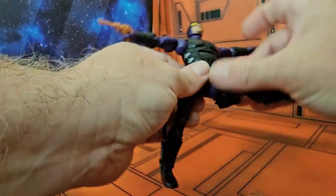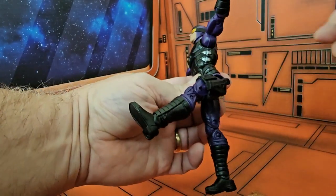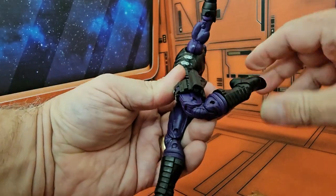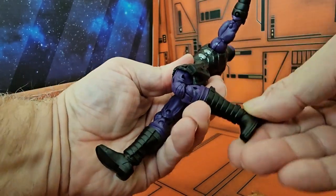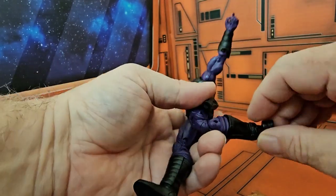His legs turn on an upper thigh swivel, and there's pretty good movement back and forth. He has that double knee bend, and the ankles have a ball joint that allows for a wide range of movement.